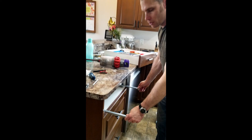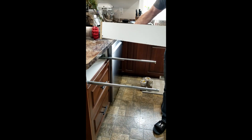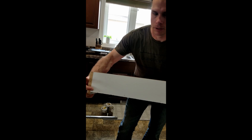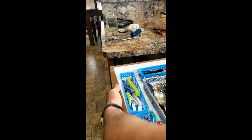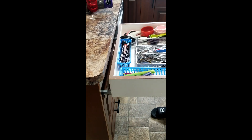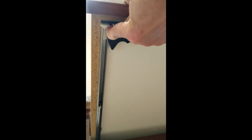To reinstall the drawer, pull the slides all the way out. You'll notice at the end of the drawer there are a couple of holes — these go into the tabs on the sliders. Rest the drawer onto the sliders, then take the sliders all the way and clip them in on both sides. Now your drawer should work — that's all there is to it.